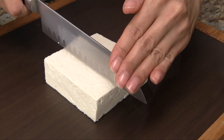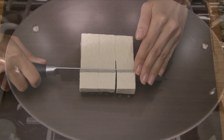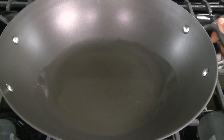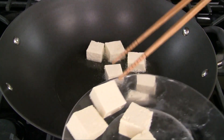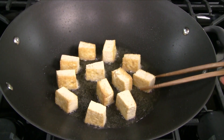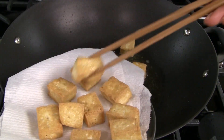Starting first with the tofu, simply cut into even-sized pieces. Add vegetable oil into a skillet or wok and heat over medium-high heat until hot. Add the tofu and pan fry until all sides are golden brown — each side takes about 2-3 minutes.